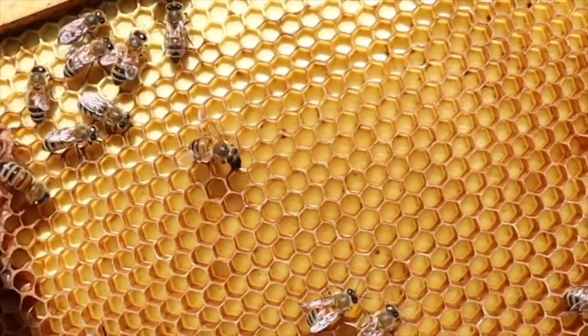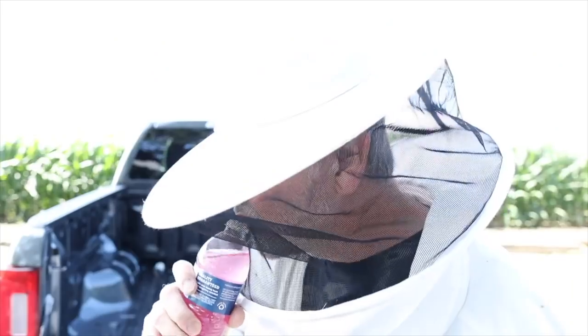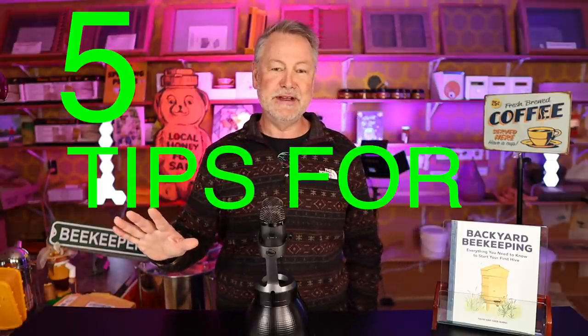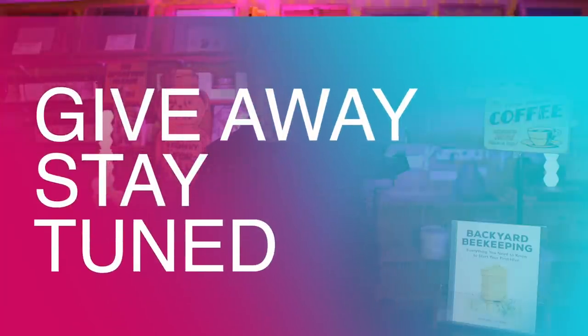Today I have five beekeeping tips for the month of April and a giveaway, so stay tuned. Hey guys, David Burns. Good to be with you again. We've got a great video — this one is going to help all of you, whether you're a new beginner or you've kept bees for a while. Let me give you the five tips altogether and then we'll drill down into each one. Stay tuned because I do have a giveaway coming up.